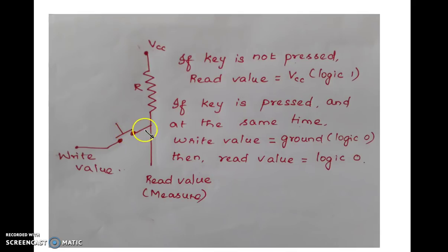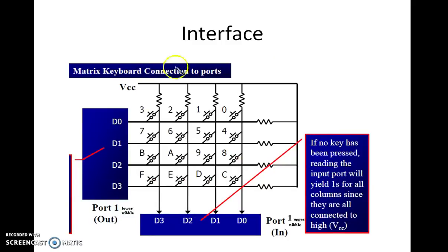So if the key is not pressed, the read value is equal to VCC. And if the key is pressed and at the same time the write value is equal to 0, then the reading value will be ground. Now we are going to interface a 4x4 keypad with a microcontroller. We will be having 4 rows and 4 columns for this 4x4 keypad. All the rows are connected to some 4 pins of the microcontroller — port 1 lower nibble is connected to the rows, and all the columns are connected to the upper nibble of port 1.